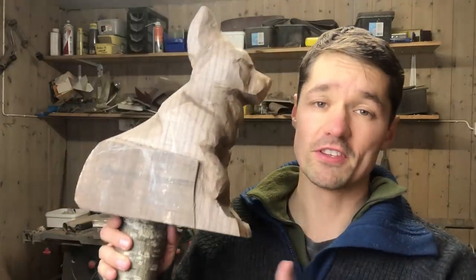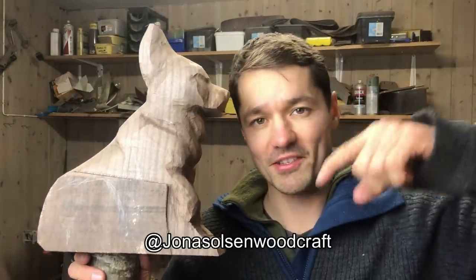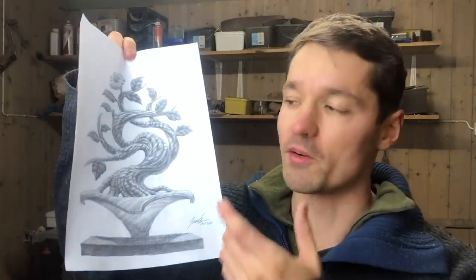Thank you all for watching the video. If you want to see me finishing this wolf sculpture, check out my Instagram. And I also want to reveal my next YouTube project, which is a wooden bonsai tree — I'm excited about it. It's an idea I've had for two years, so time to put it into reality. I wish you a Merry Christmas. Take care, and I hope to see you in my next video. Please subscribe. Thanks.